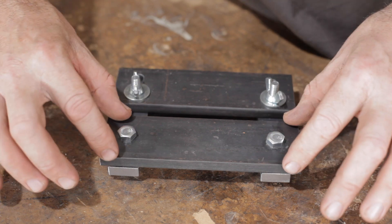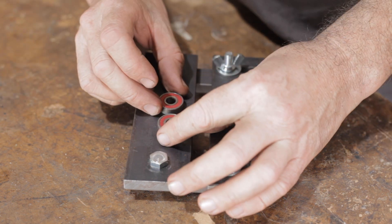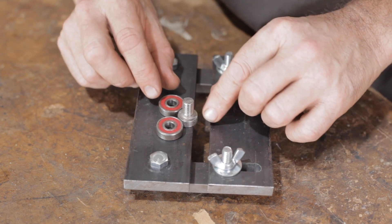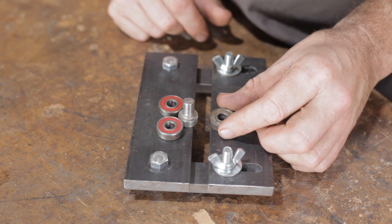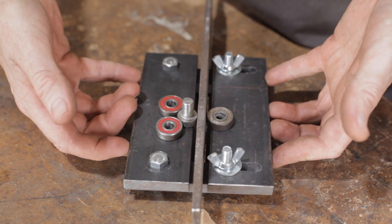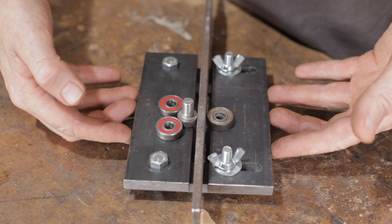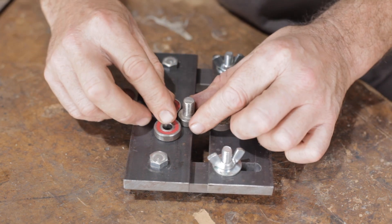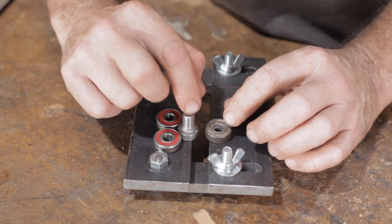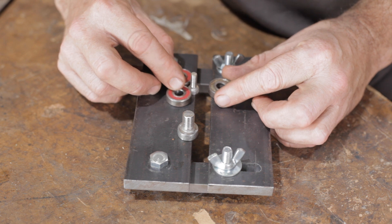I've just bolted that plate on so I have one fixed side and the other side adjusts. I'll quickly show you how this is going to work — if I take two bearings on this fixed side, I'll drill and bolt the two bearings in just the right place so that the thumb screw overhangs this edge by about three or four millimeters. On the opposite side we'll have a single one, and again that will overhang the edge. I'll be able to run the file through there, and we'll clamp the whole thing up in the vice. I'm also going to set up another three bearings on this side for a smaller thumb screw.